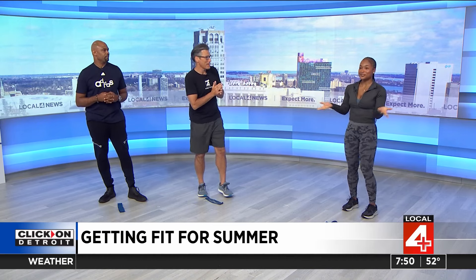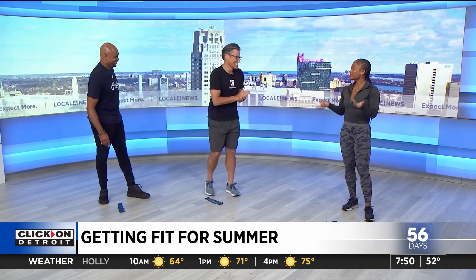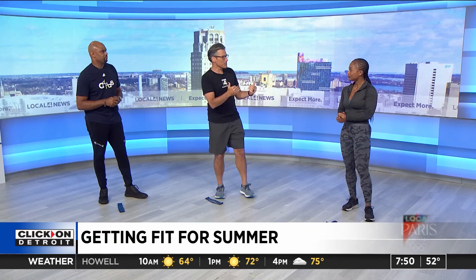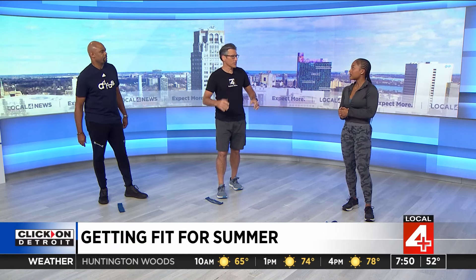Exercise is important because that's how we move our body comfortably. A lot of people experience different body pains and aches, and people don't realize that if you start exercising and getting your body moving, you won't experience that. Once you reach our age, just getting out of bed is a difficult thing. It's better to start earlier because when you get older, it gets harder to get back into the swing of things and you feel like you're behind.